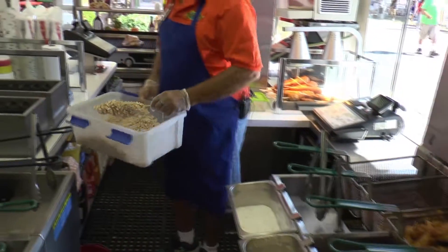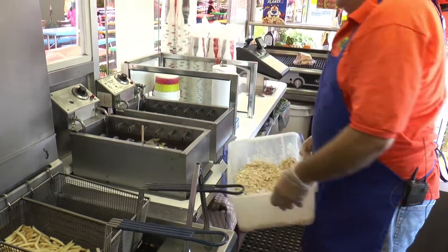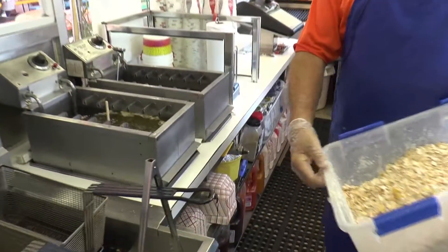And it'll cook for approximately 12 minutes. And that's our chicken on a stick with Frosted Flakes.